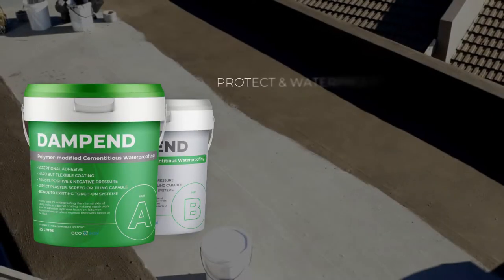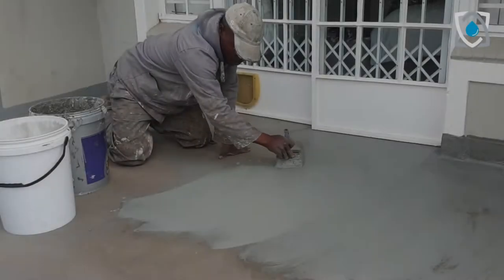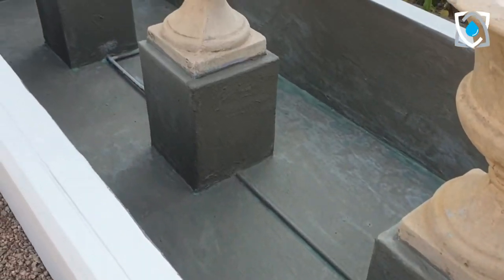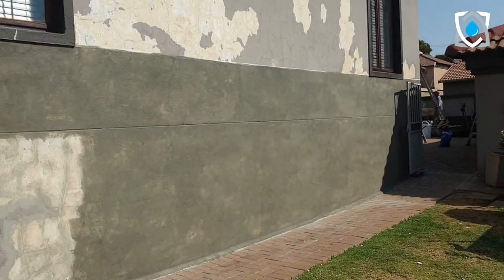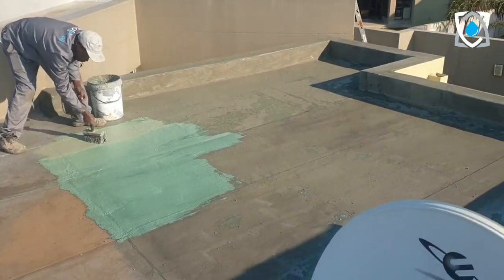Protect and waterproof concrete with Dampened, your fiber reinforced cementitious waterproof coating solution. Dampened is a two-part polymer modified fiber reinforced cementitious coating used to waterproof aqua life fish ponds, the internal skin of cavity walls, or to act as a barrier coating in damp repair work. It can also be used as an adhesion layer over torch-on systems where extreme adhesion is required.